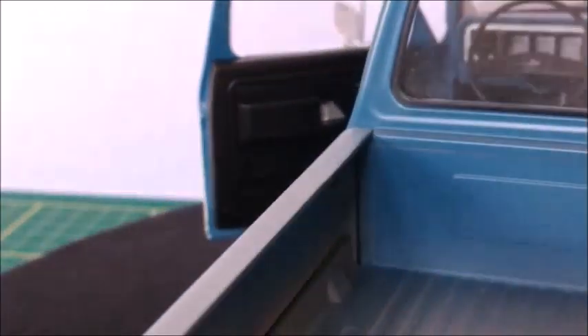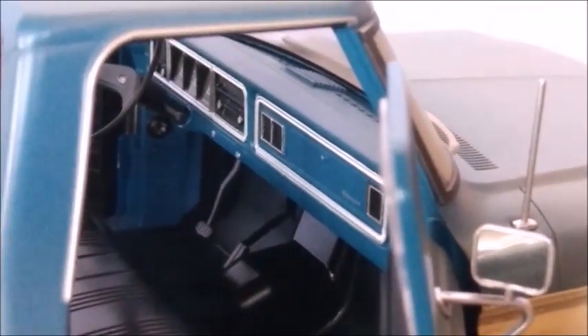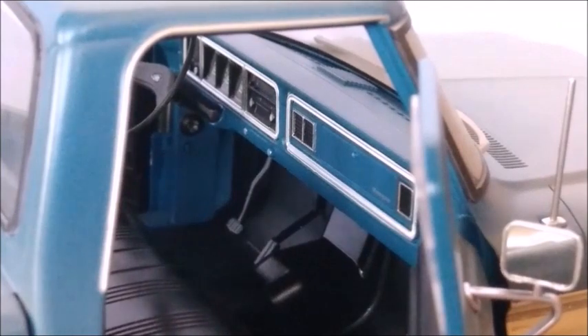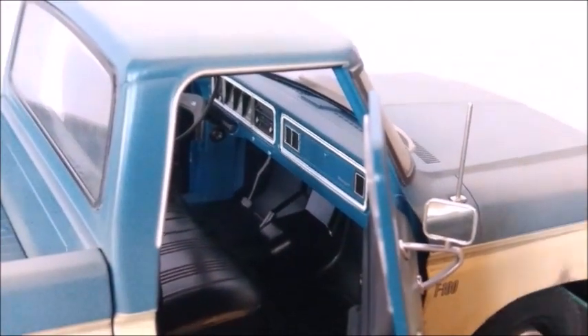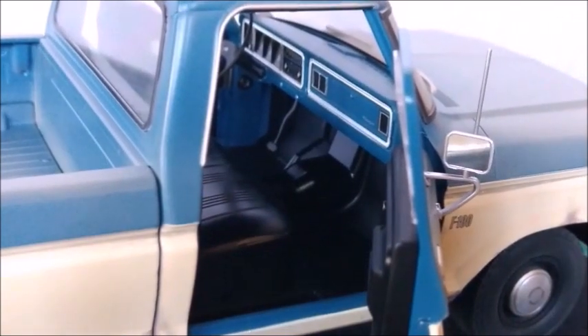The door panel is very good. The bed is very realistic. On the other side, we can see the gear lever and the pedals, the radio, the gauges, the air outlets, and a glove compartment with a Ranger logo and a lid — it doesn't open, but it's made with such realism. There's also the trim and the F100 logo right there on the fender.